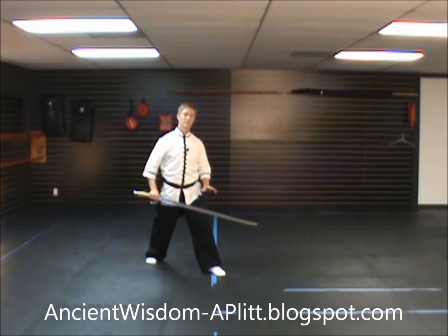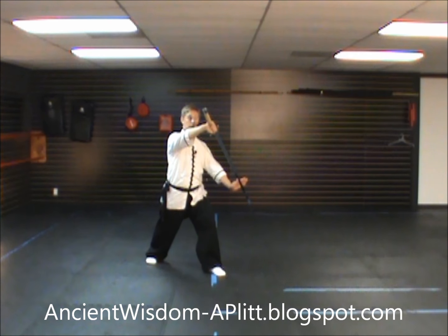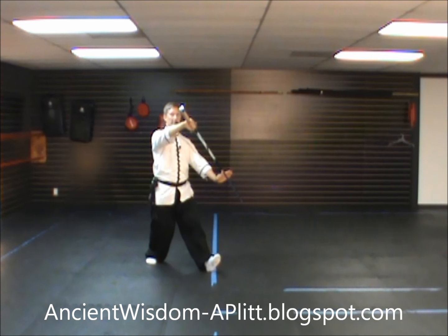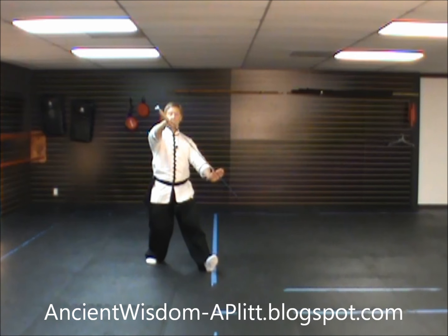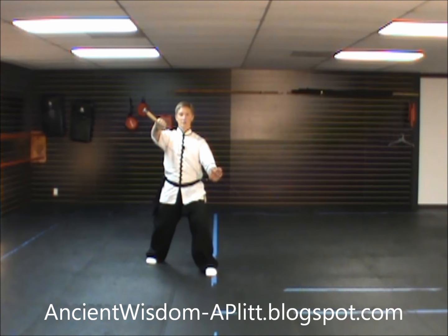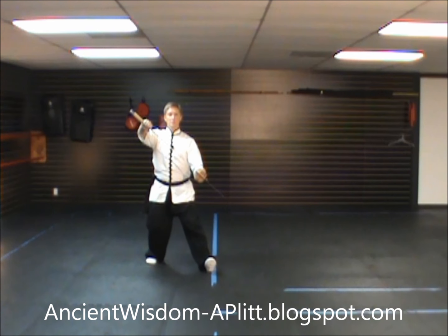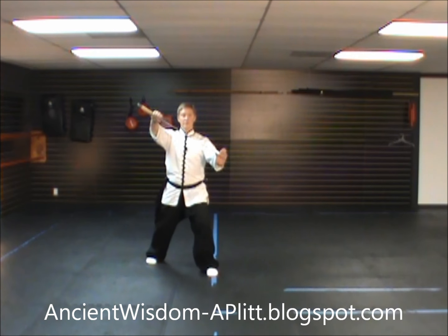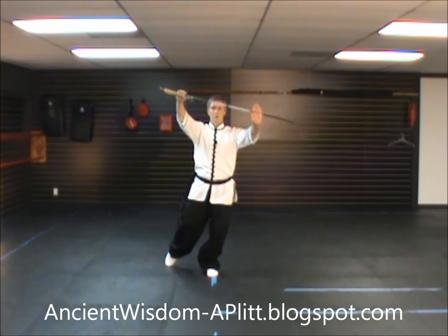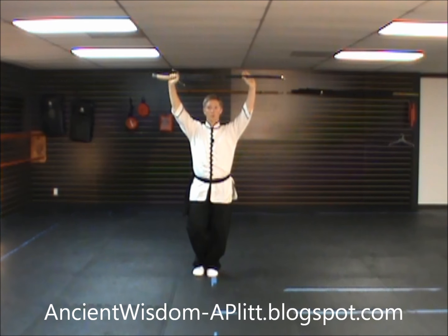At the end of our last movement, we had our left leg forward and we were pressing forward with the sword. From here for the new movement, you're going to rock back, shifting the weight to the right foot. Turn the body to face south. As you shift to the left foot, you're going to start to bring the sword up over your head. And once you've shifted and rooted to the left foot, you're going to step in, bringing the right foot right next to the left, and continue to bring the sword up until it's over your head.